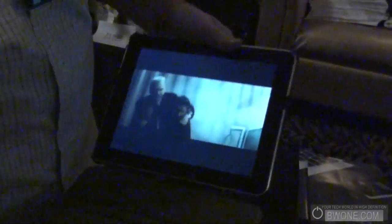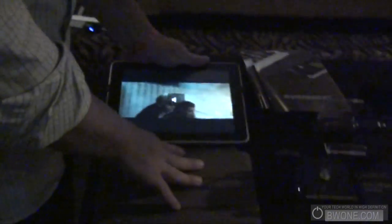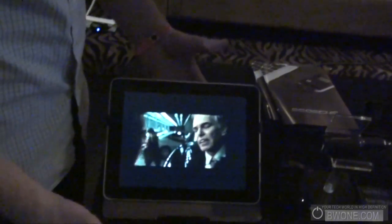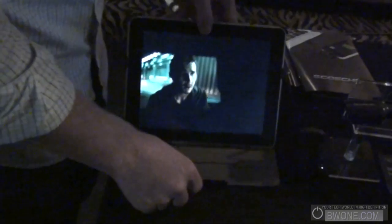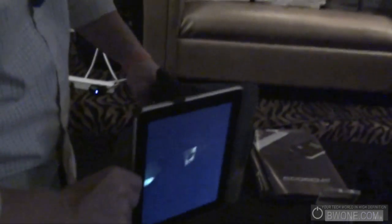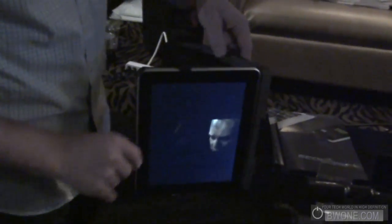So if you wanted to watch a movie on a plane, or in your office, or at home, prop it up on the two bottom corners and you have a wide variety of viewing angles. Also, if you wanted to do portrait, pop that bad boy right up top and you'd have portrait view, just like that.